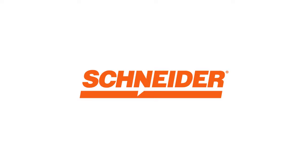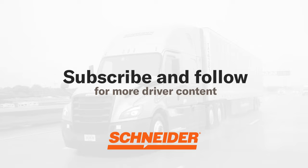We hope this video has helped you understand how to slide tandems on a semi-trailer. Knowing how to do this correctly ensures that you are always hauling freight both safely and legally. As always, remember to subscribe to and follow Schneider to get more truck driving content.